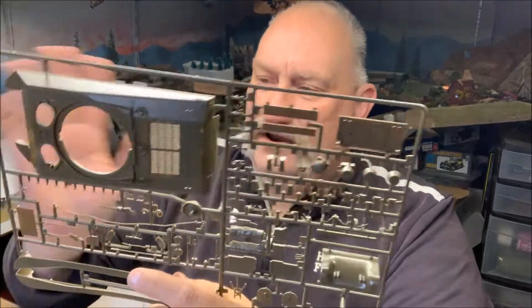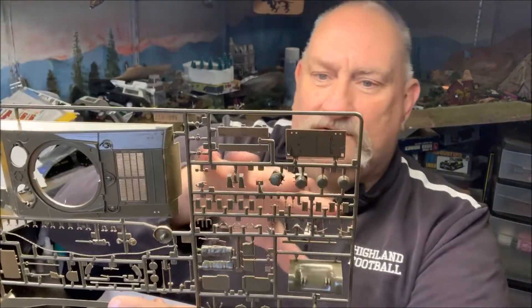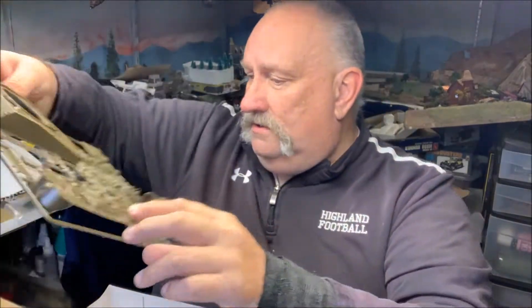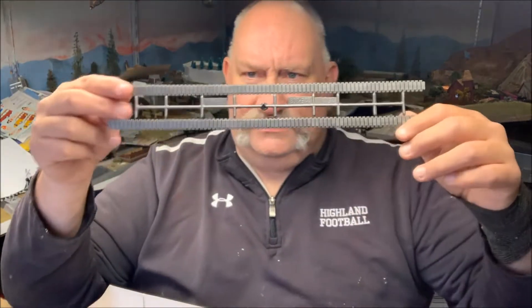They made this sprue so it could do a lot of different things. You've got some great extra parts — if you ever need it for another M4 project you're doing, the molding is not too bad at all. Now here's the weak spot: these tracks.